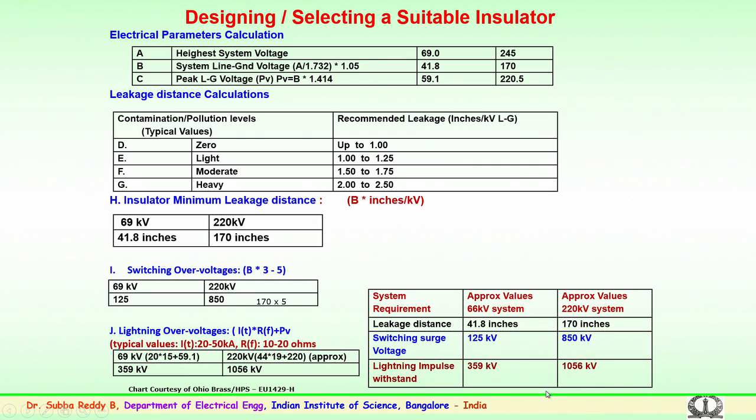These values are all for dry conditions, that is for normal conditions where the insulator strings are in an outdoor environment without considering rain, fog, or pollution conditions. In case of pollution, rain, or fog, the wet flashover voltages or the wet switching surge, lightning impulse values get changed.